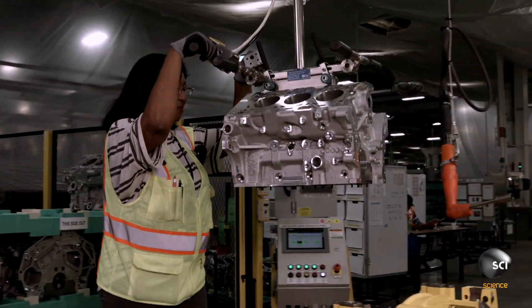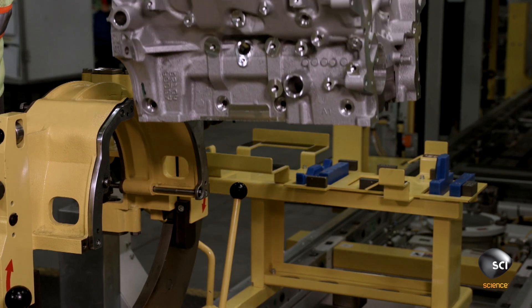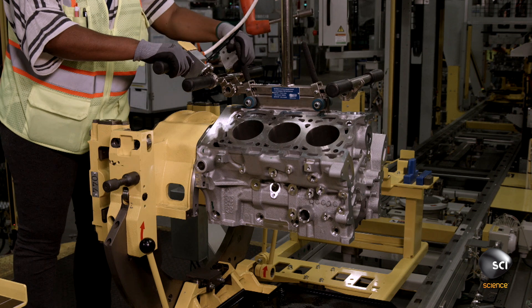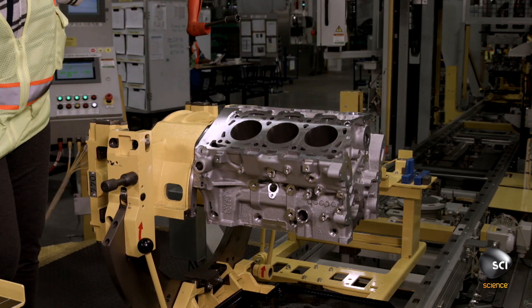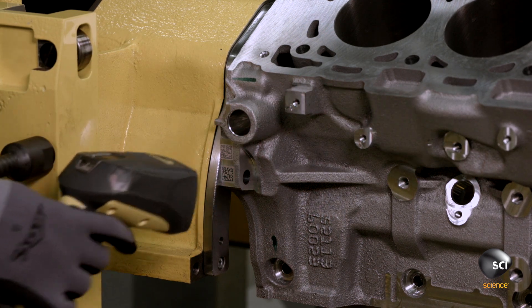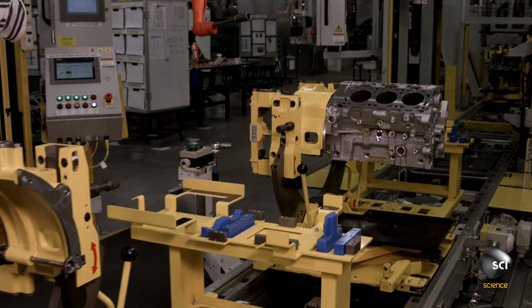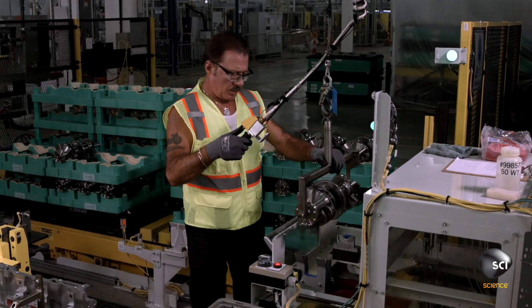Building an engine always starts with the engine block. A technician carefully loads the 3.6-liter aluminum block onto a fixture that Romulus calls a pedestal. Once it's securely in place, she scans a two-dimensional matrix tag, creating an identification number for the engine that it will carry through production.